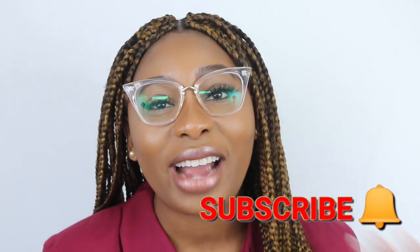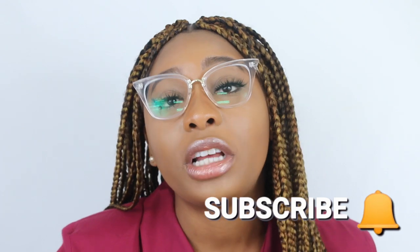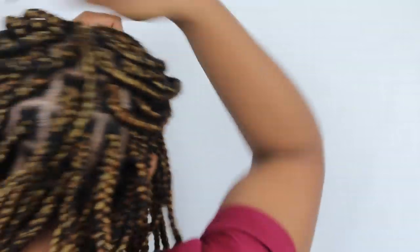I hope you guys enjoyed this video! Make sure you subscribe if you are not already subscribed, give this video a thumbs up if you enjoyed it, and comment below with any questions you may have. The back is braided in rows — I just keep going in rows until I get to the front, and that's where I make my middle part entry. I really hope that makes sense — if not, ask your questions below and I'll be more than happy to answer them. I will see you guys in my next video!